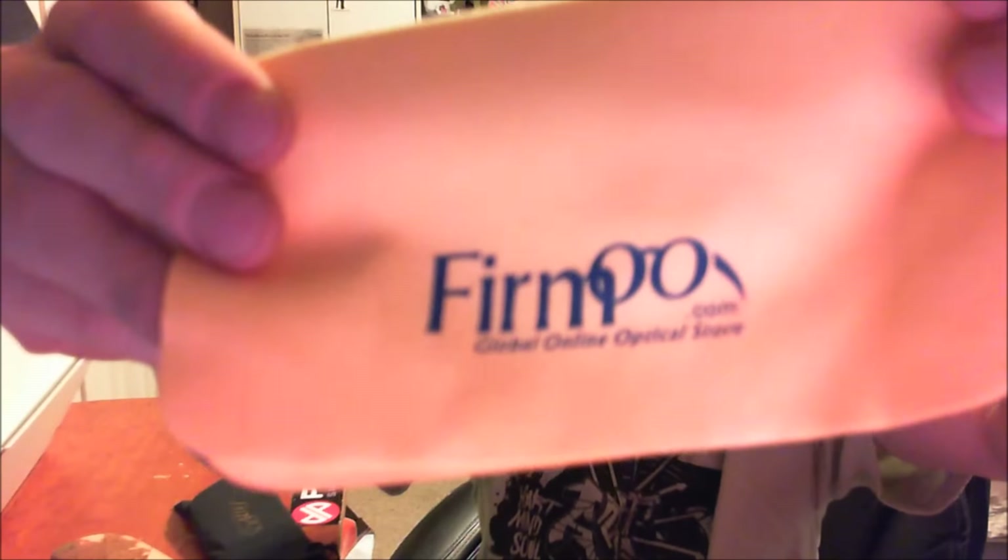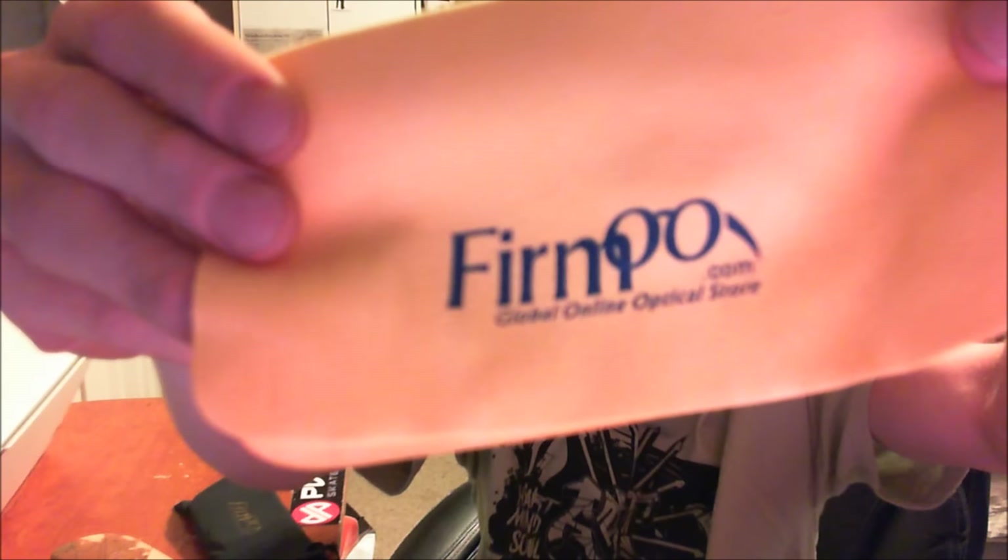I hope I'm saying this right — it's F-I-R-M-O-O, Firmoo, an online optical store. You guys can go take a look for yourselves at firmoo.com — I'll also put their website link in the description below.